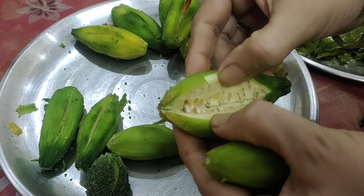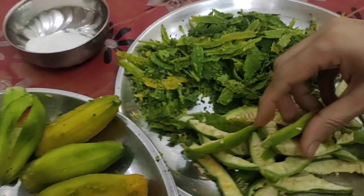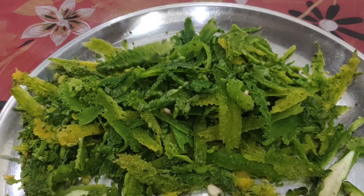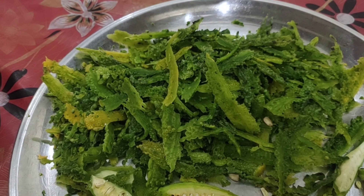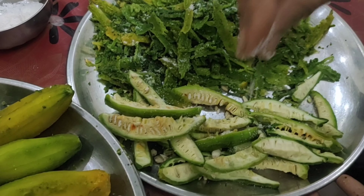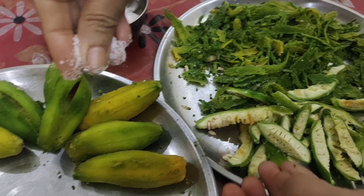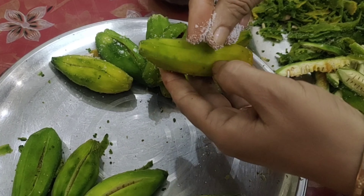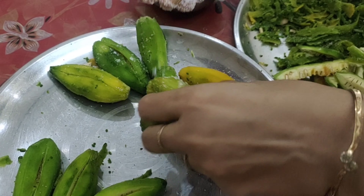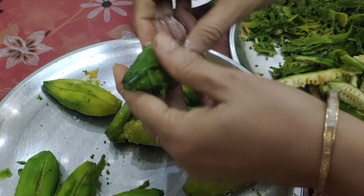We have cut along the karela. We will cut them. Now I will leave them for 2 minutes. I will open them and put them in a little bit and keep them in the middle.